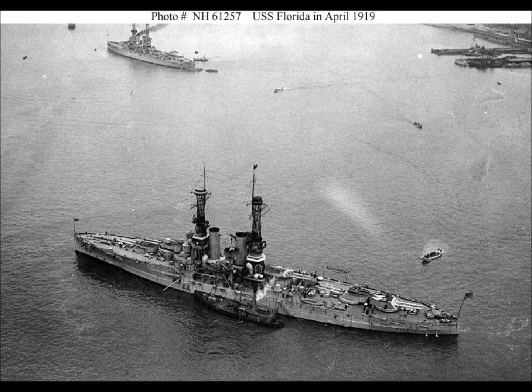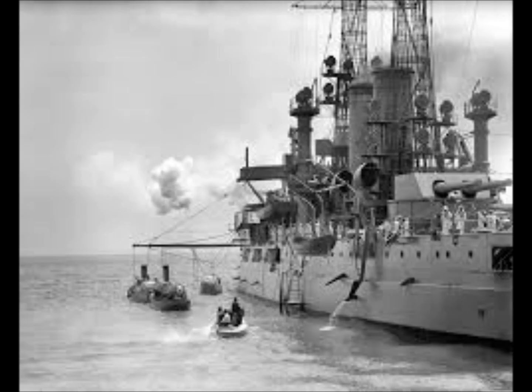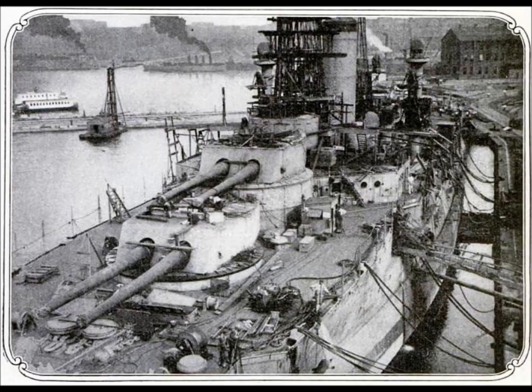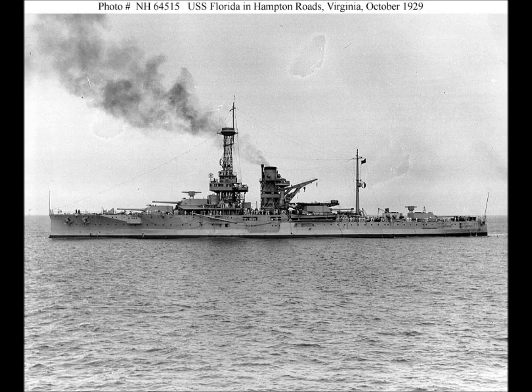The USS Florida was a battleship with four-shaft Parsons geared turbines producing 28,000 SHP. She had a length of 159 metres or 521.7 feet, and a width of 26.9 metres or 88.25 feet. She had a weight of 21,825 tonnes, or 23,033 tonnes fully loaded.